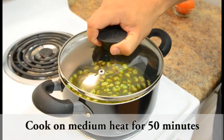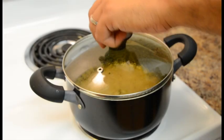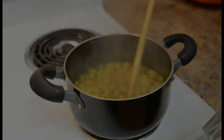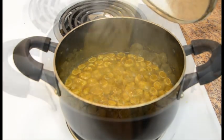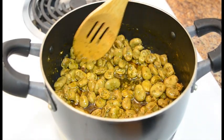Cover your pan and let the fava beans cook on medium heat. After 50 minutes of cooking, as you can see, the water is reduced.